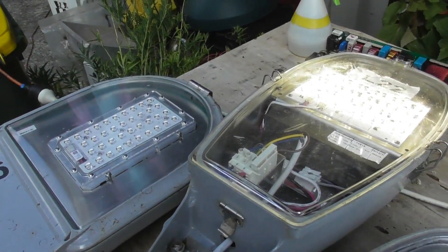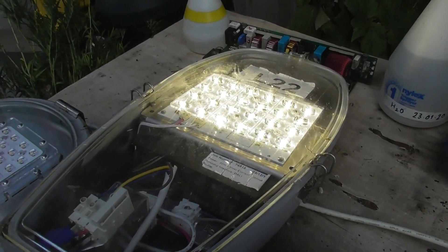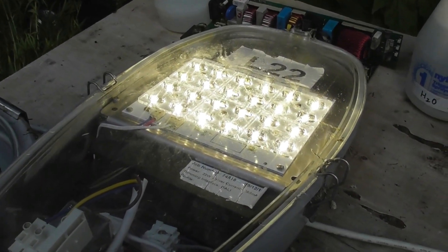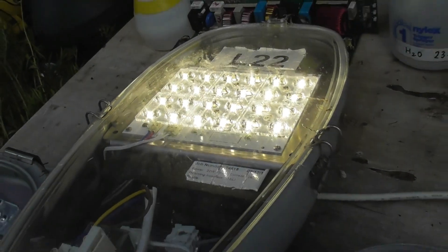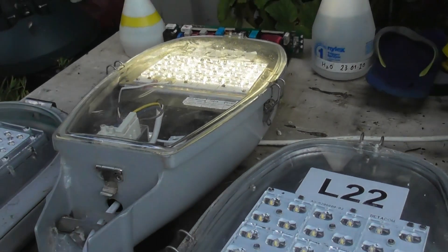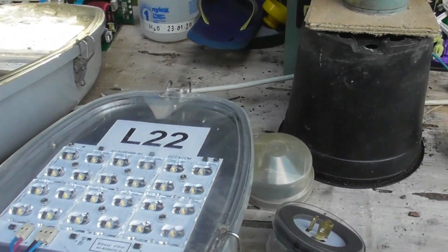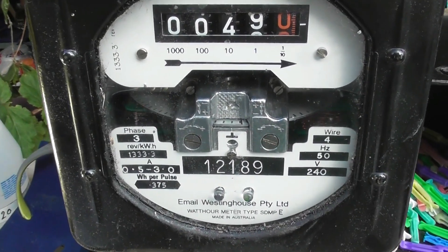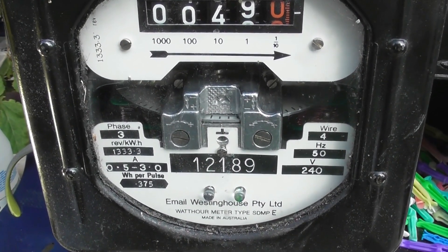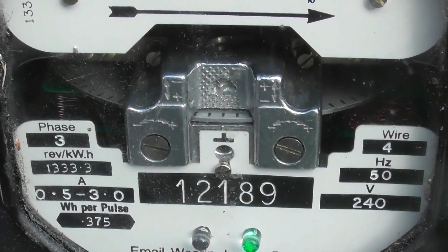I've been asked by one of my subscribers to do a street light video. I'm going through a couple of LED street lights and maybe some sodiums. Just got this one plugged in. The camera takes the brightness off — that thing is quite bright actually. Got another L22 connected up to a check meter here so you can see the loading is very light, about 11 or 22 watts, so the meter is hardly moving.